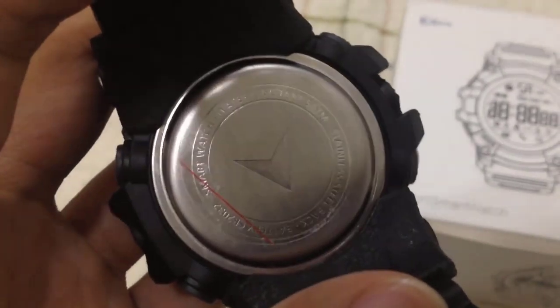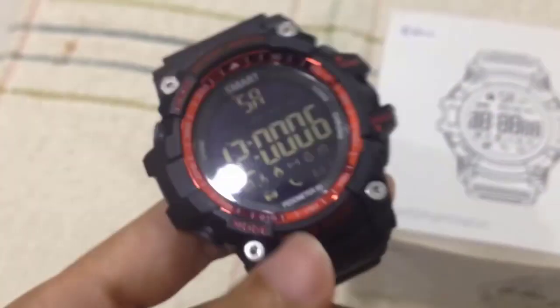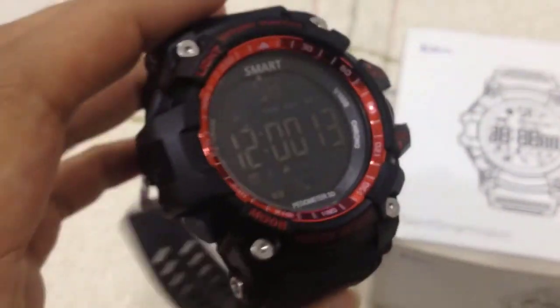At the back there's nothing, just stainless steel. It says 50 meters under the water, but I guess this one is just 30 meters. I don't want to risk it by putting it in the water.